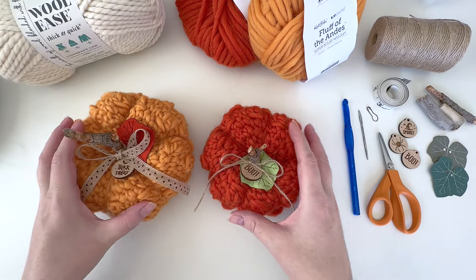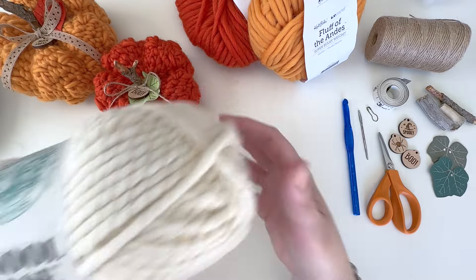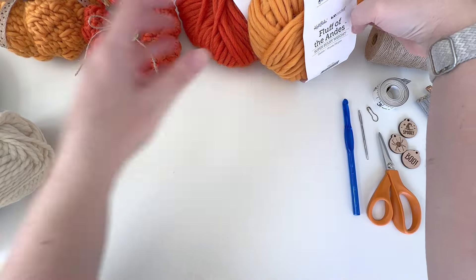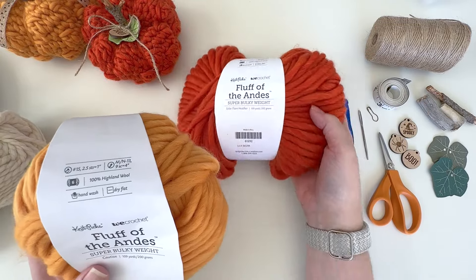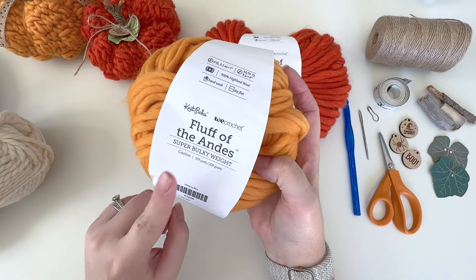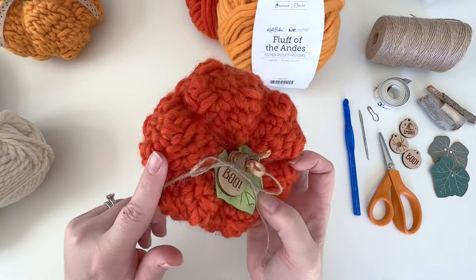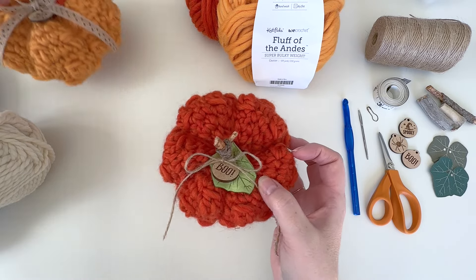They're really cute worked in the round. The pattern calls for Wool-Ease Thick and Quick, which is a size six super bulky yarn. The samples here are probably worked up slightly larger than the originals, but I tried this Fluff of the Andes wool yarn and I really like how that turned out. This is wool roving yarn by WeCrochet — this color is called Caution and this color is called Solar Flare Heather. I really like the texture it gave these pumpkins.